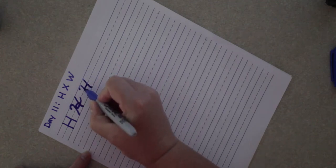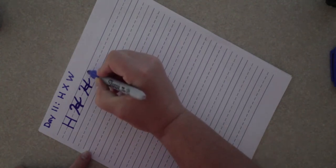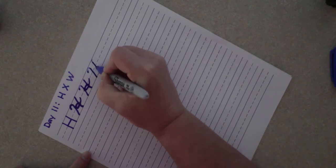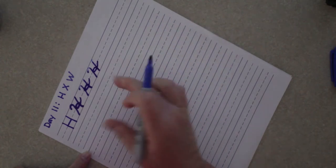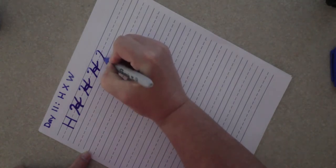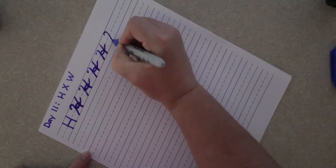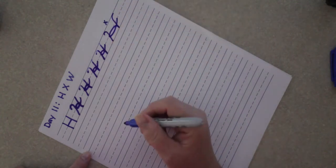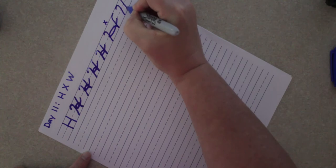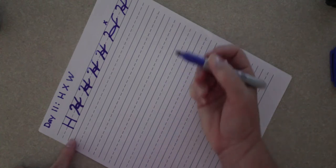What you don't want to do is make your H too wide — if you make it too wide it just kind of looks weird. You can pause this video and practice making a line of H's. When you finish your line, find your very best H and circle it, so you'll know you want all of your H's to look like that.